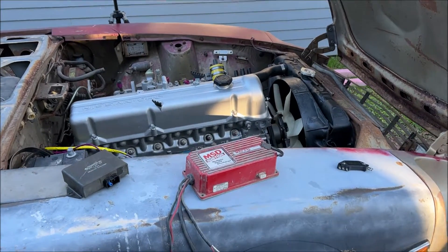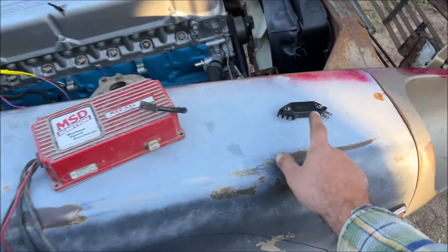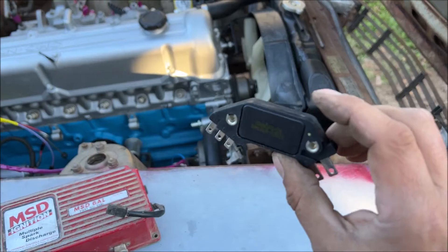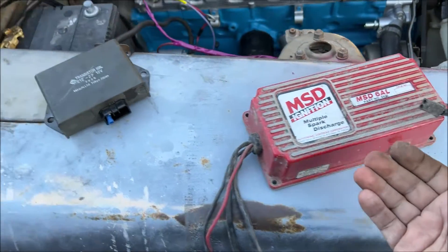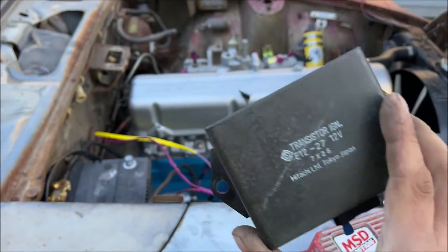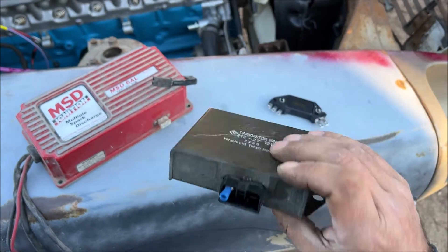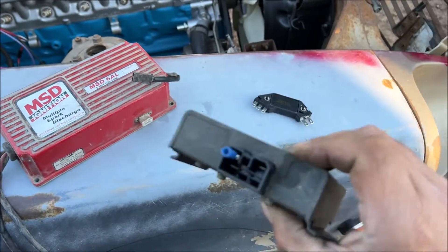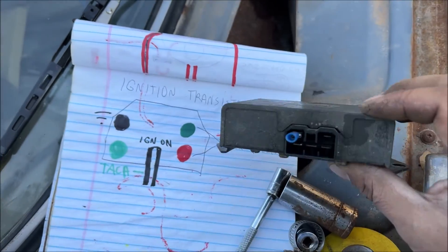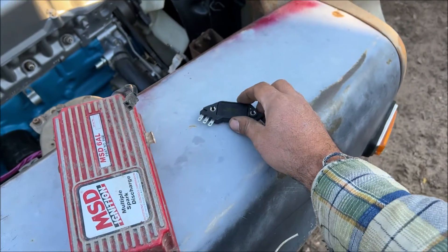I'm Chris and this is automotive wiring from scratch part 3, the ignition system. Each one of these parts does exactly the same thing. This is a GM HEI module and this is the mechanical ignition box for this car. All these do is get a signal from the distributor and ground out the coil, sending a spark to whatever plug wire it's going to. Whatever ignition box you're using, you'll have to figure your wires out — MSD has it on the bottom and there are plenty of videos on the GM HEI.